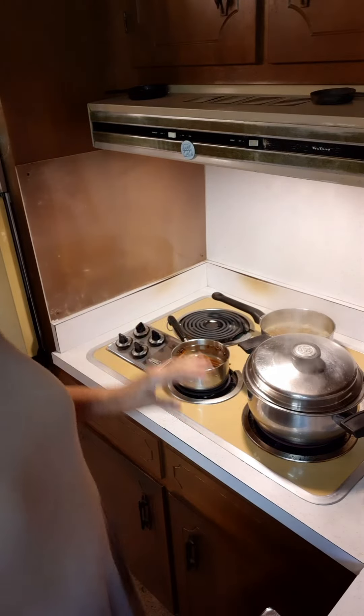Hello everyone, welcome to South Alabama Cooking. I'm in my kitchen today putting together some recipes because Carla has COVID. I'm making homemade chicken noodle soup for her and also I'm making an elderberry syrup. Let me turn around here and show you what I've got.